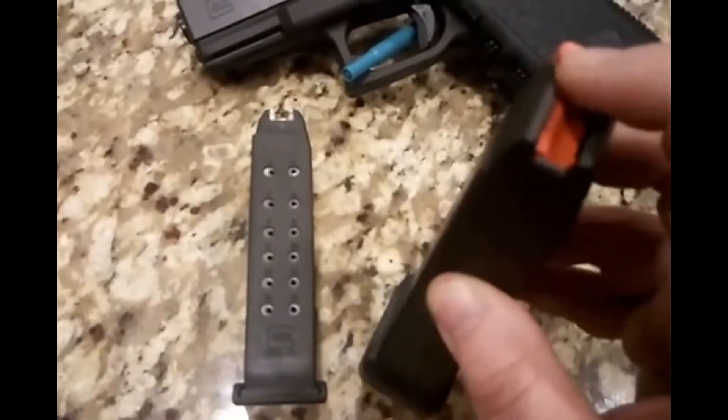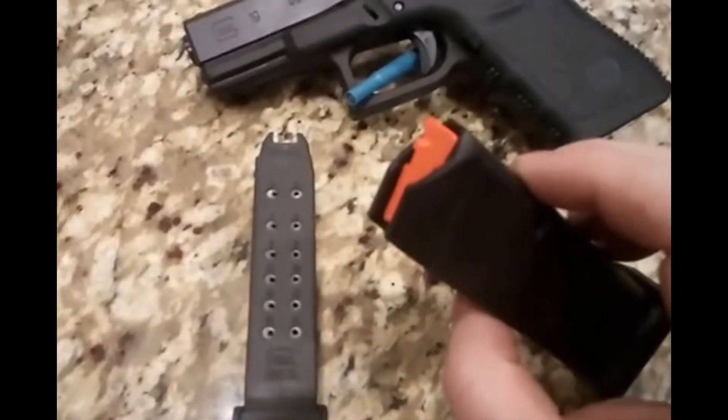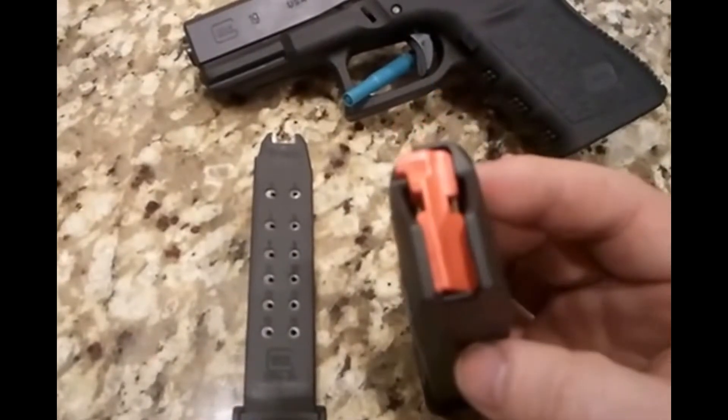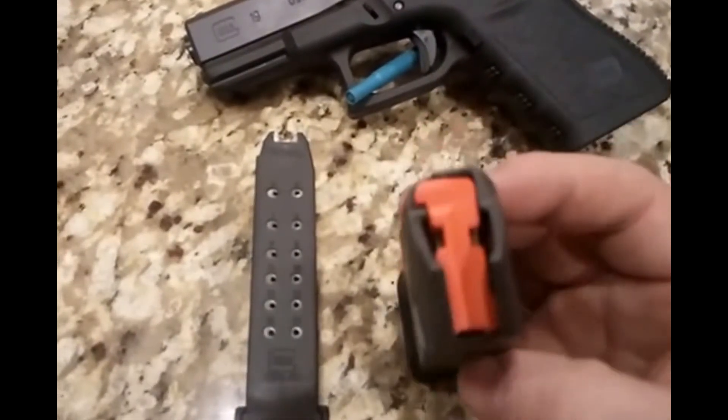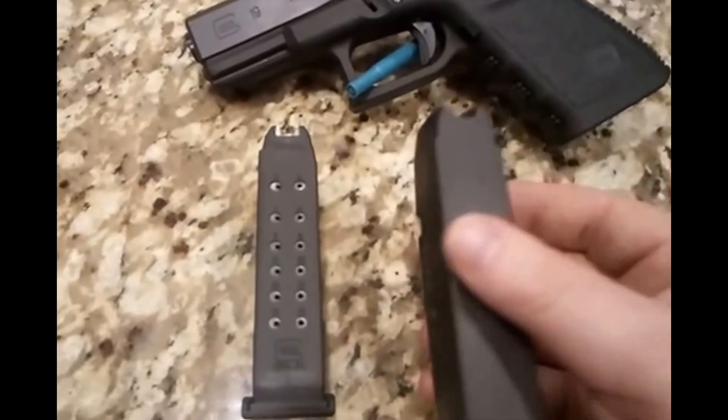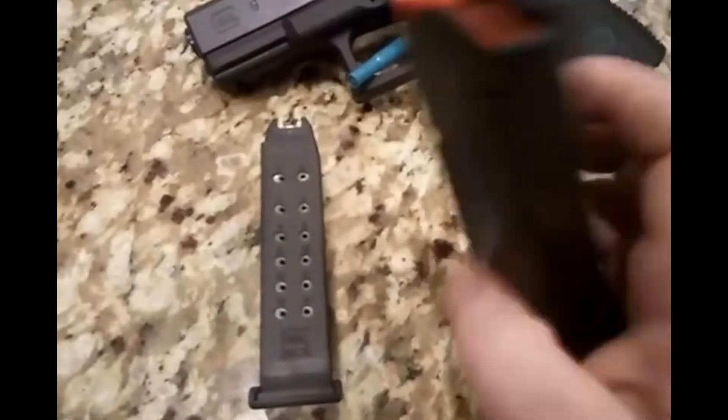Inside the Glock OEM you have the orange follower indicator. The nice thing about this is if the slide locks back you can look in and see it, and you're about 99.9% sure it's just an empty magazine and not a malfunction of some kind — but always double check.